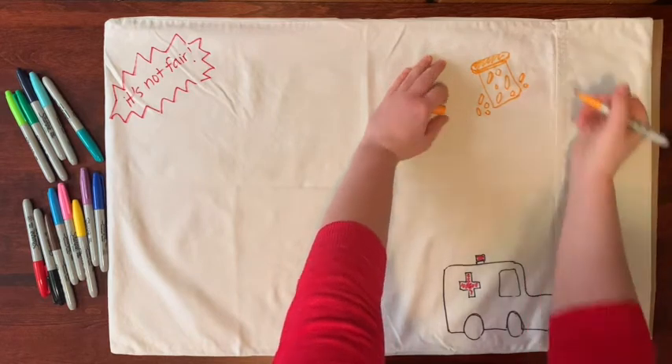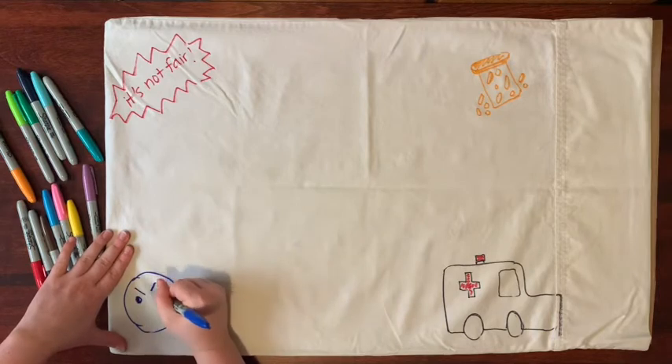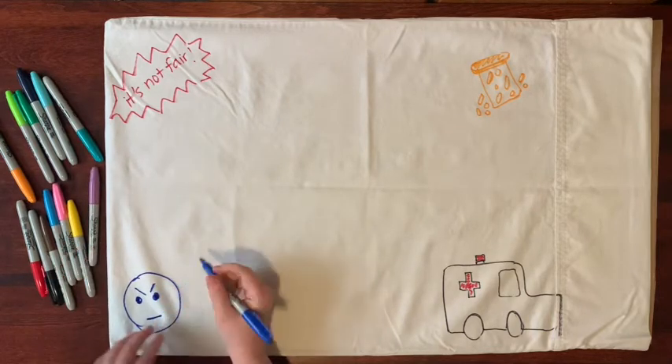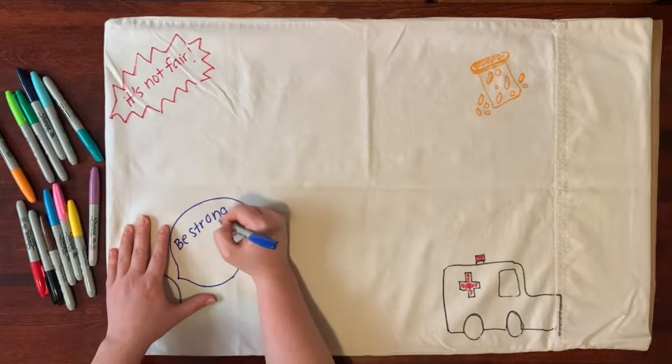We may have uncomfortable memories that we don't like, and this is a chance to get out some of those memories. Is there something you wish people wouldn't say to you, or is there a dream you have that you don't like? Write or draw a picture of it.